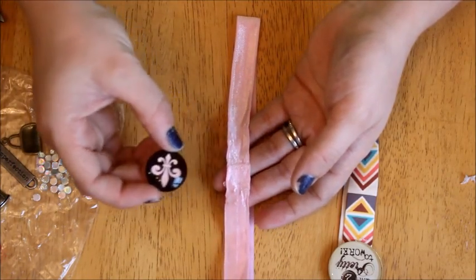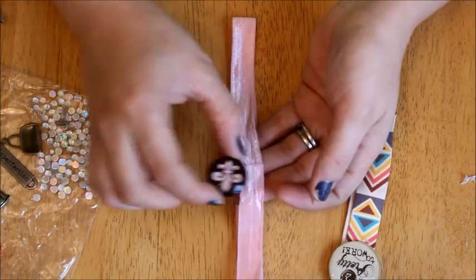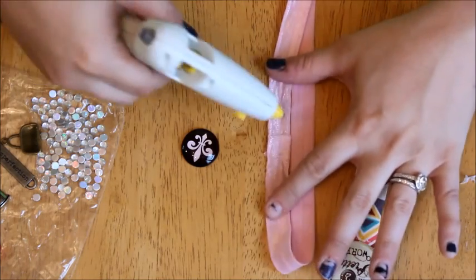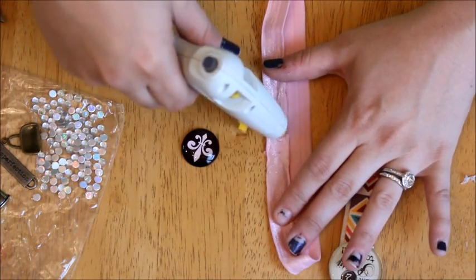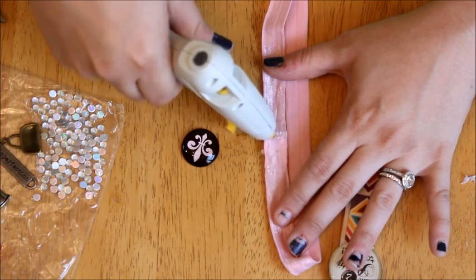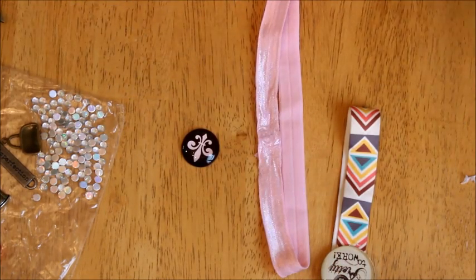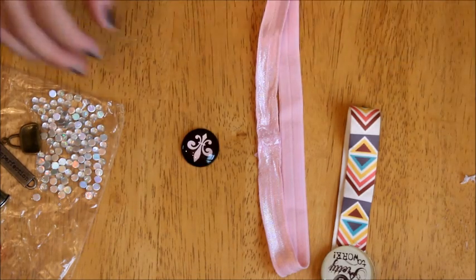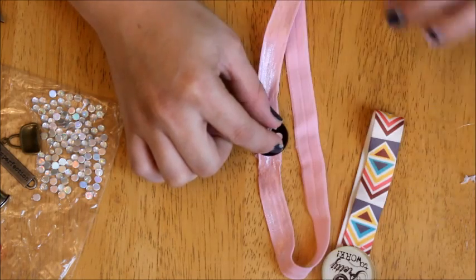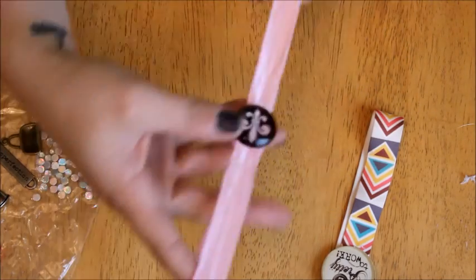So now that we've let the first one cool down, we're ready to put the embellishments on it. You can choose any embellishment you want. The one I'm using is a flat back style that I picked up from Hobby Lobby about a year ago. Most of this stuff has been in my bead boxes from when I used to make jewelry. I'm going to put some glue right at the edge where the two ribbons meet, and then adhere this little embellishment to the planner band, pushing down with even pressure so it glues down evenly. And there is that planner band.